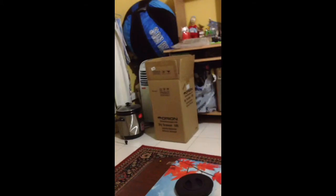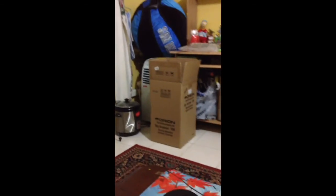And that is all for the review. Hope you liked it. That's the box where it came in. And bye.